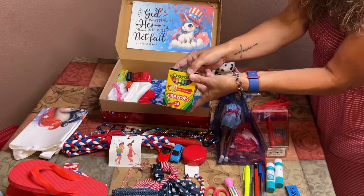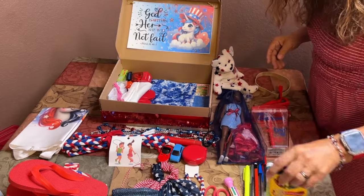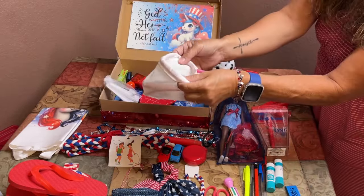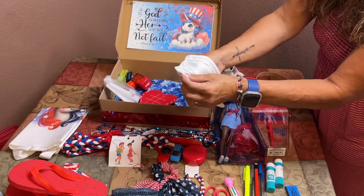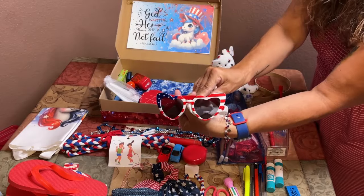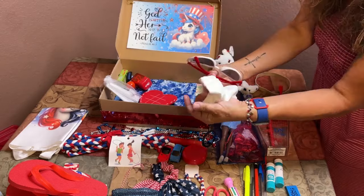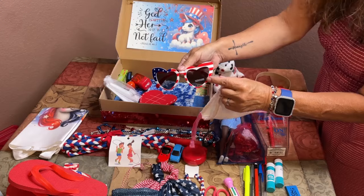There's a box of crayons. Inside a white t-shirt sleeve pouch I've got some fun red, white, and blue heart sunglasses that are UV protected, so she can actually use them — they're not just novelty.